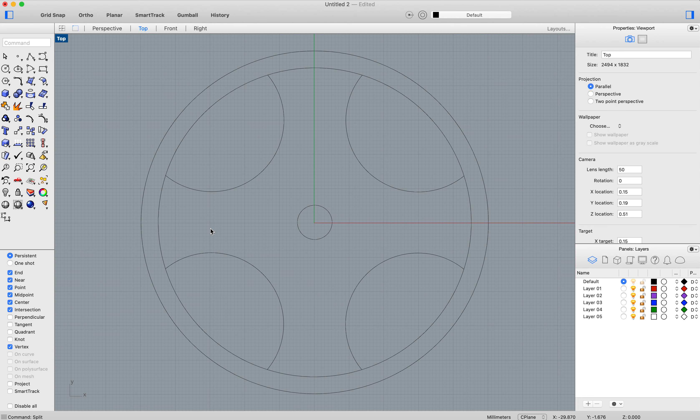Then delete all of the bits you don't need. Then you need the hole for the wood in the middle — 10 millimeters again. And then you have your wheel ready to go.